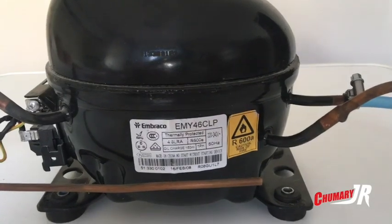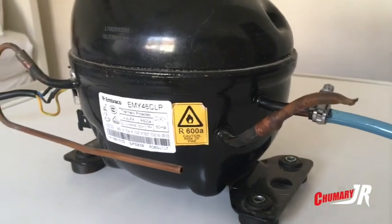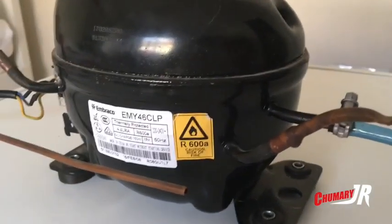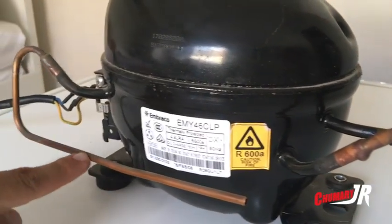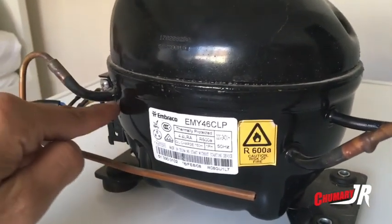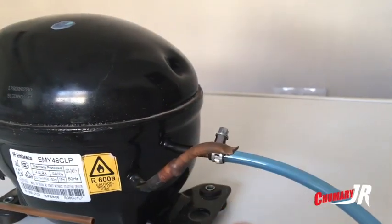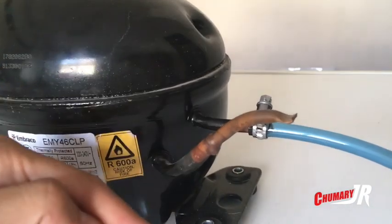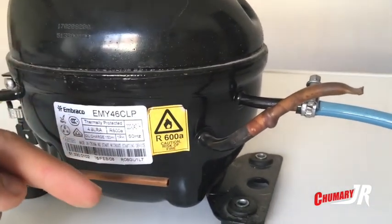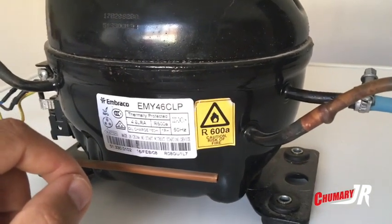Recordar que este motor está diseñado para mover el gas de un frigorífico o una nevera. Lo que hace es que circule el gas: por un lado entra y por el otro dispersa el gas al circuito de la nevera o del frigorífico. Ese líquido es el que hace que refrigere nuestro frigorífico.